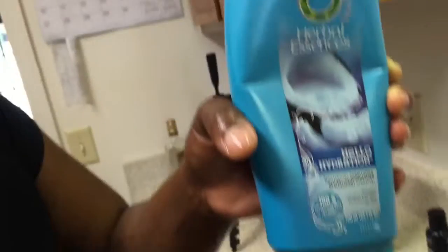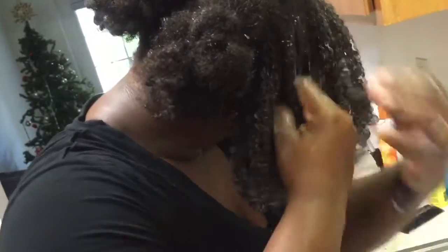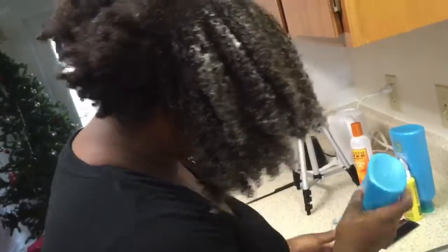I do it section by section. After I shampoo one section, I go ahead and slap in the conditioner for that same section and just go all the way around doing the same thing. When I'm done with the top, I do the back and the bottom because that hair is actually looser, so it's easier. I like to get the tough stuff out of the way first because the hair on the front is way thicker and feels like a tighter curl. I'll detangle that first, then slap in the conditioner and repeat. Use a very generous amount — do not be stingy with the conditioner.